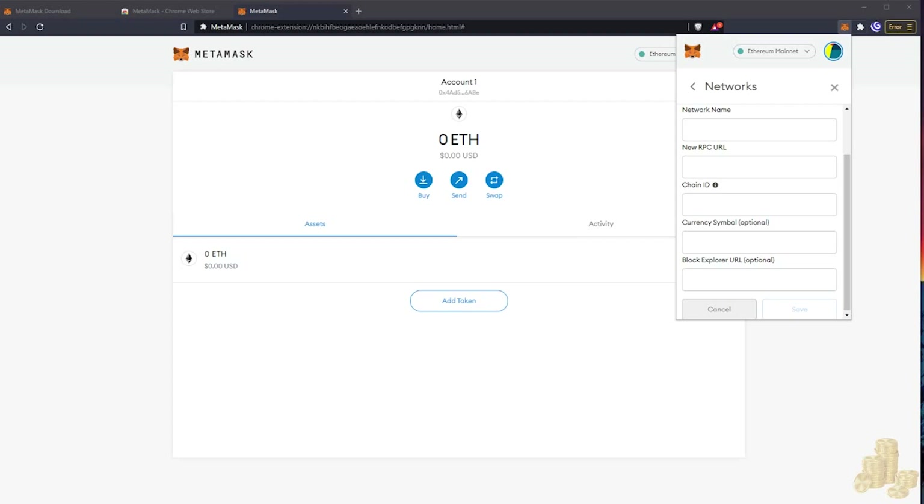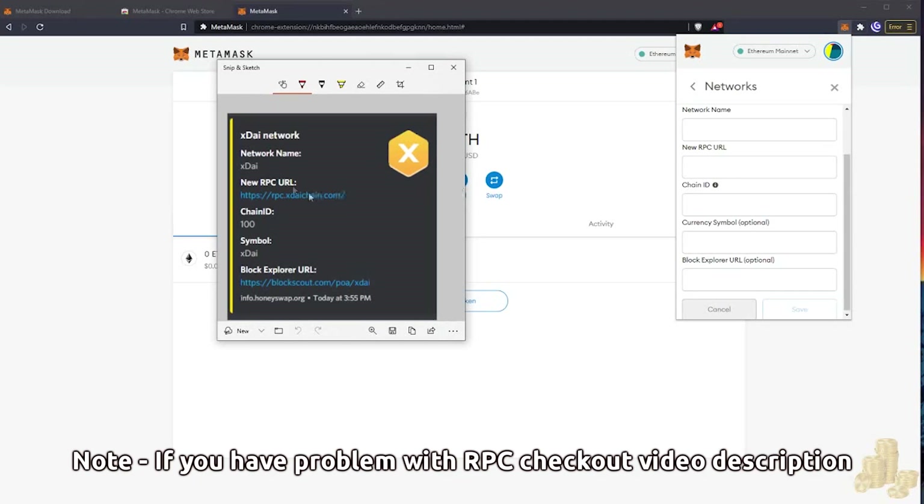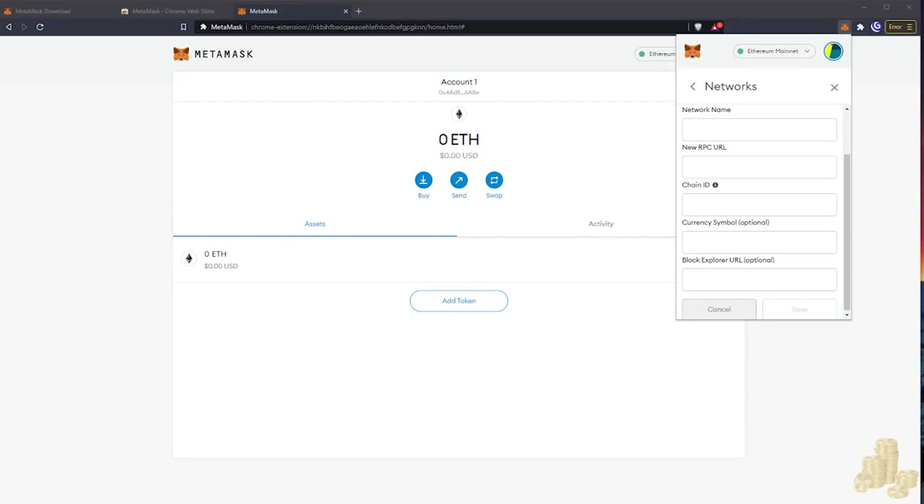We are going to add the following network settings. The network name is xDai, the new RPC URL is as shown, along with the Chain ID, symbol, and Block Scout URL. Take a second, pause the screen, and make sure you input the correct things — I will be adding the network settings in the description below.